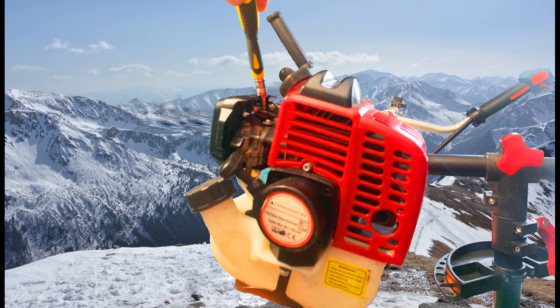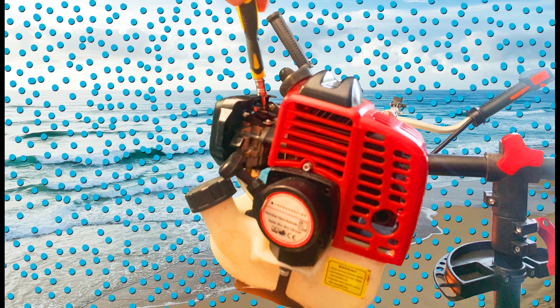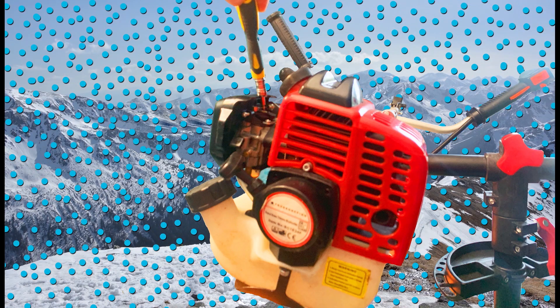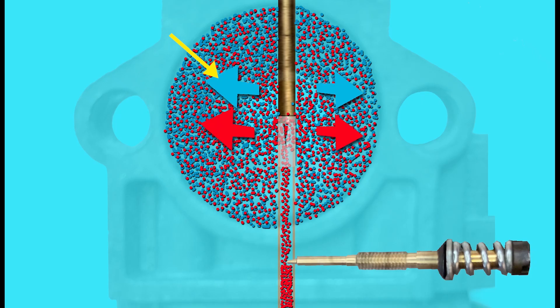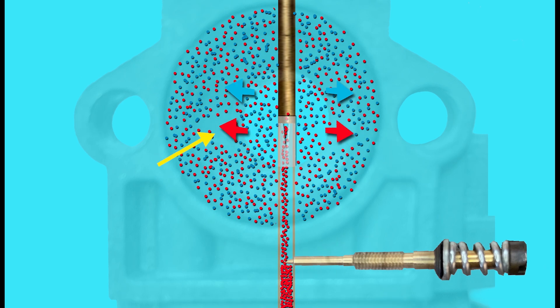And it's pretty much the same with altitude. If we set our carburetor up here at sea level then there'll be a certain amount of air density that we can set the carburetor up for. But if we go to higher altitude — let's say we climb to the top of a big hill or a mountain — the higher up we go the less dense the air. So again there's less air molecules coming into the engine, and we have to adjust the amount of fuel to suit the amount of air coming into the engine at that altitude.